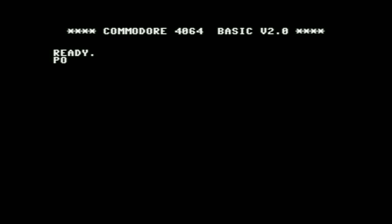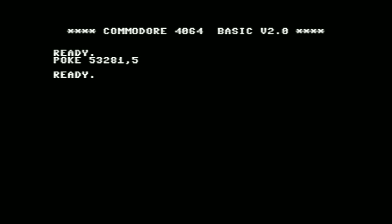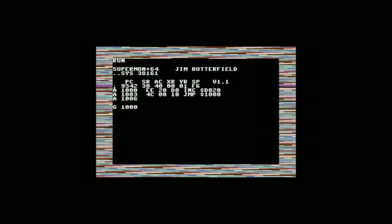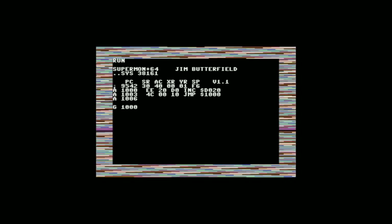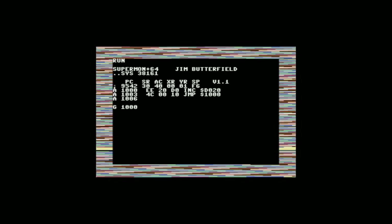Something odd about this ROM variation is that if you try to POKE 53281 or 53280 to control the color of the border, it won't let you — well, it will briefly flash that color, but then it'll go back to black again. That's because this ROM variation has a routine in the IRQ, so that every time the IRQ happens, those registers are set to zero again. You can see a black bar scrolling up the screen each time the IRQ fires, setting those registers back to zero.